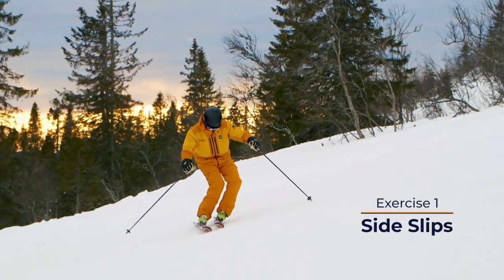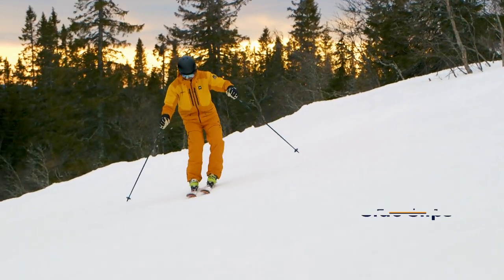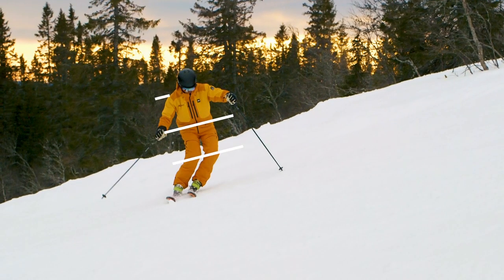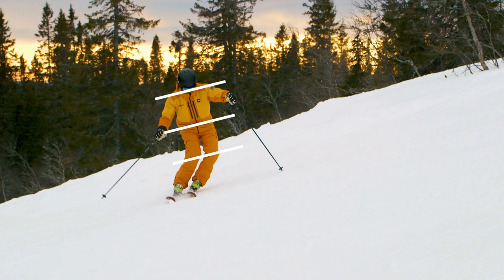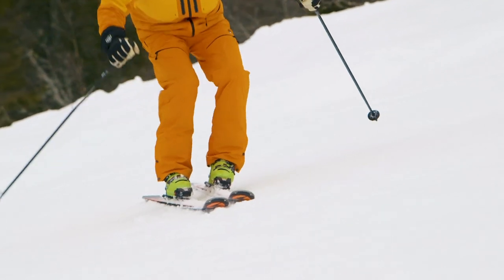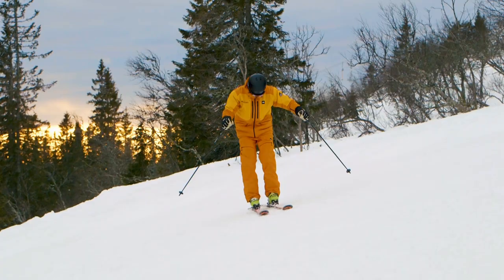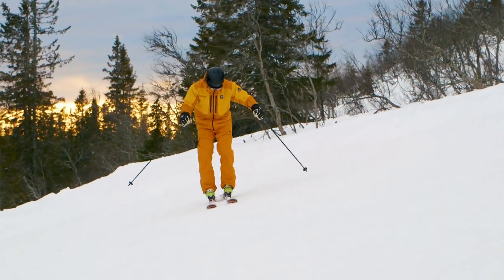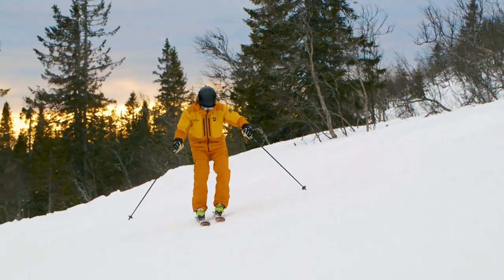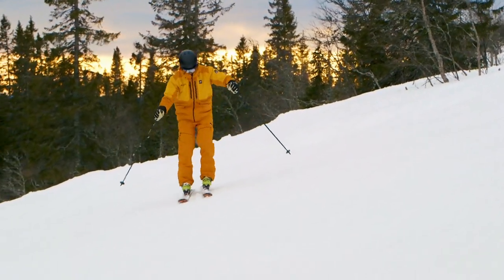Bend and move your knees inwards to edge. When you're fully etched, your knees, hips and shoulders should be parallel to the ground. Extend your legs to release and slide sideways down the slope a bit, then repeat. Keep a smooth flow and rhythm and make sure your knees move together so your skis are etched equally.